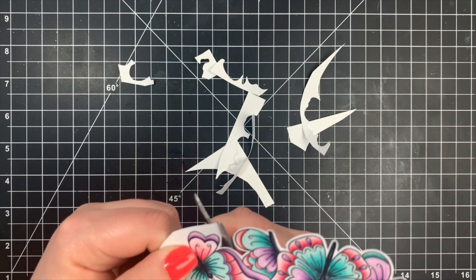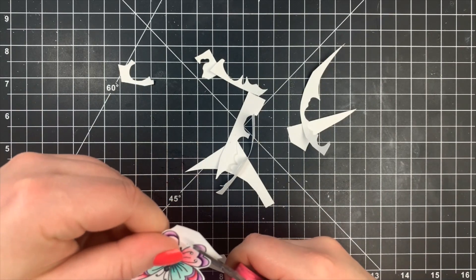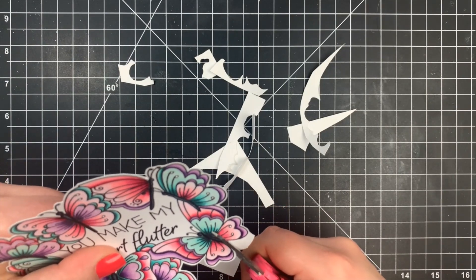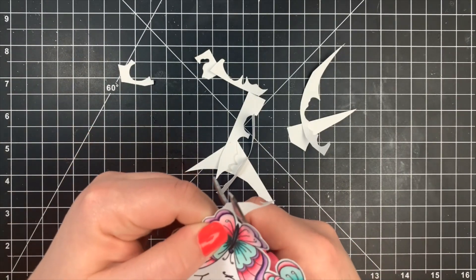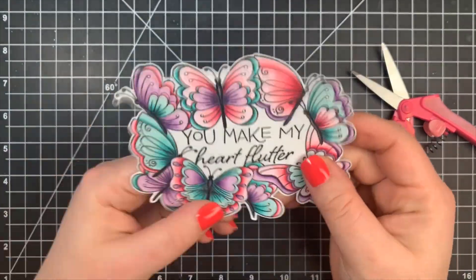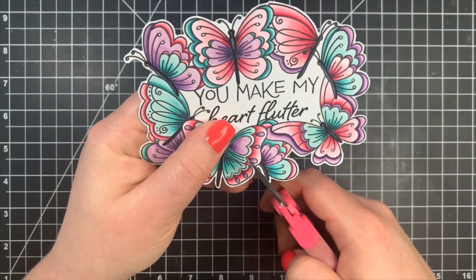Once the fussy cutting was done, I did have a few areas I had to round the corners on rather than leaving jagged edges. No matter what you do when you get into intricate areas you're probably going to have some areas you'll have to fix up. Next we're going to assemble the card.